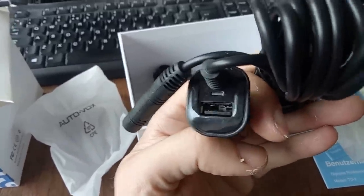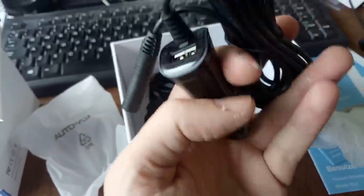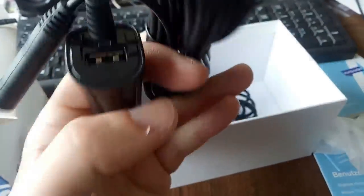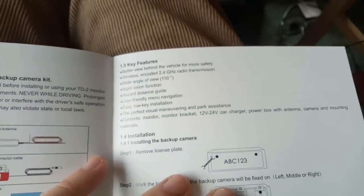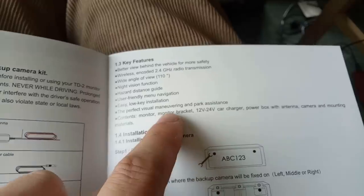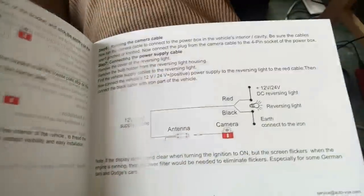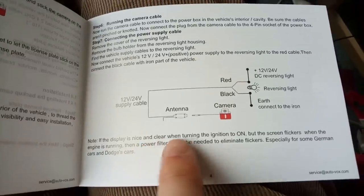Whether it'll work in the Rover, which has the fussiest cigarette lighter I've ever encountered, I don't know. The instructions don't look too complicated - the Chinglish isn't even all that amusing really. Looking inside, it's all actually quite good English. Maneuvering isn't spelled right, but can you ever remember how to spell maneuver?